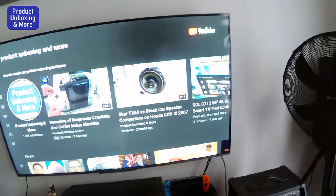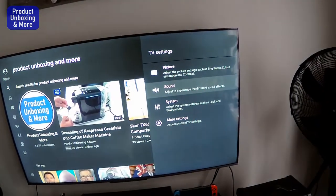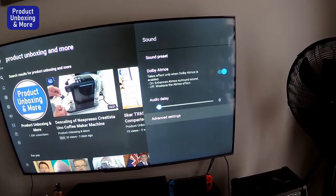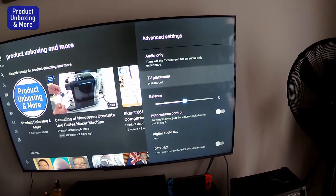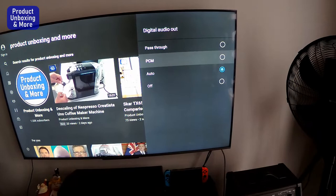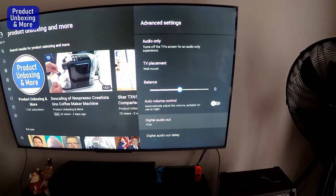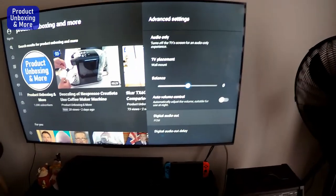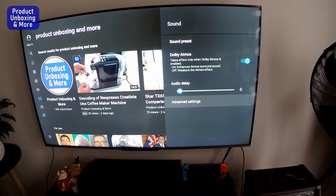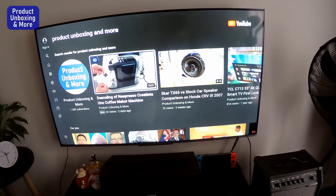Before we start, make sure the setting on your TV is correct. Go to Settings, then Sound, then Advanced Settings. Make sure the digital audio out is set to PCM, otherwise it won't work with your digital-to-analog converter. It's already set to PCM here.